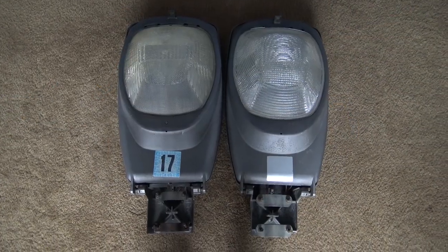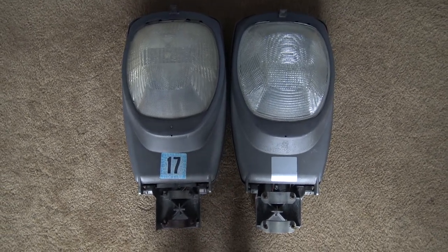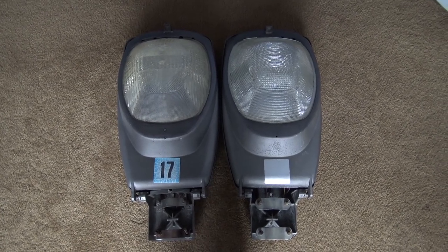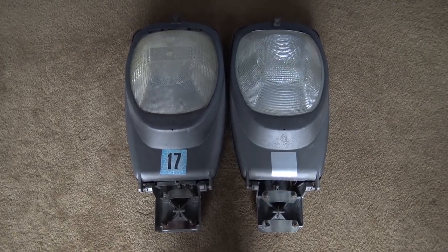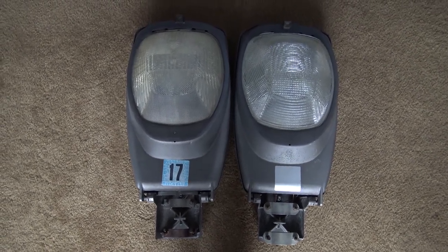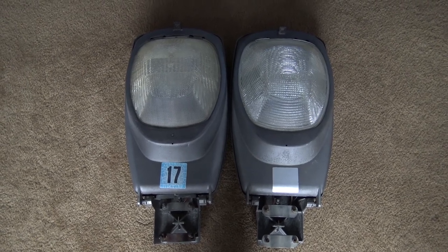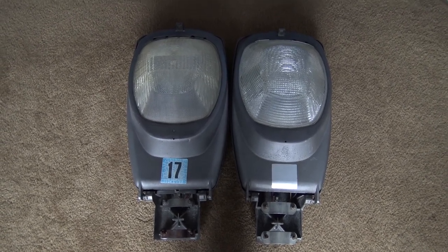As you can see here I have two Westinghouse OV15s, or as some people like to call them, Krauss-Heinz L150s. However, that isn't 100% confirmed as of right now. No one has found an L150 Krauss-Heinz version of this light, though I do believe they possibly exist. This is the third generation OV15, and I believe right before the OVS and OVM came out they probably made some with the Krauss-Heinz L150 label.